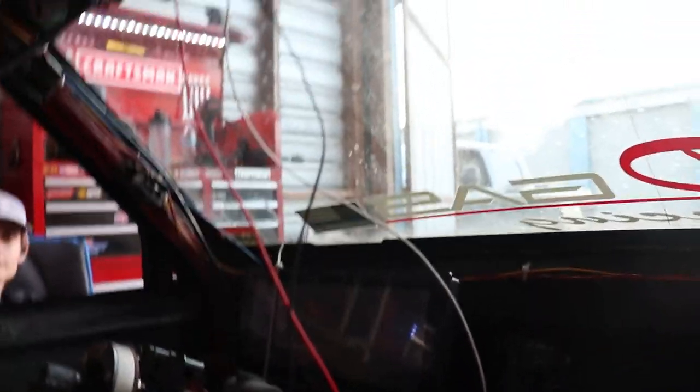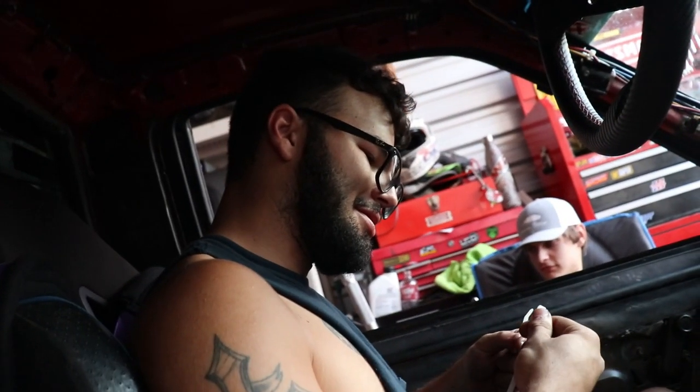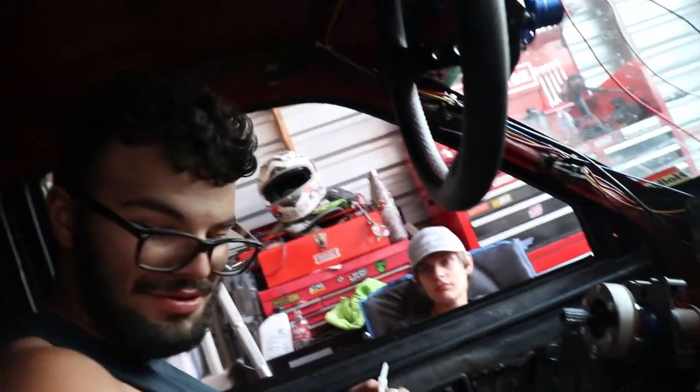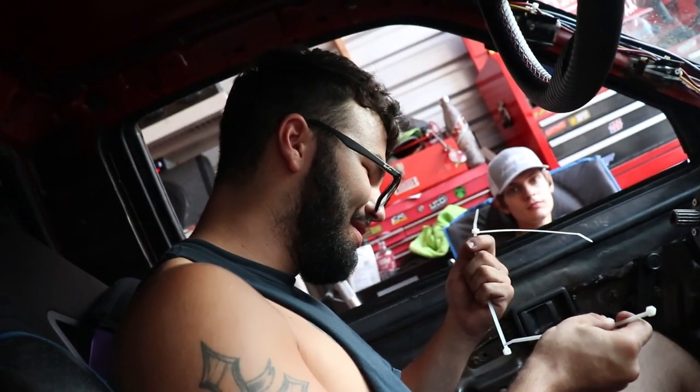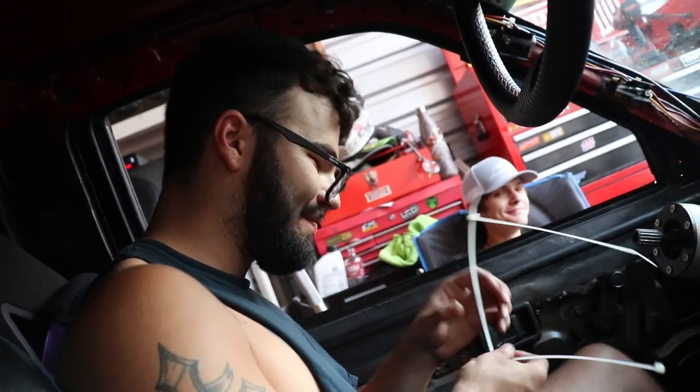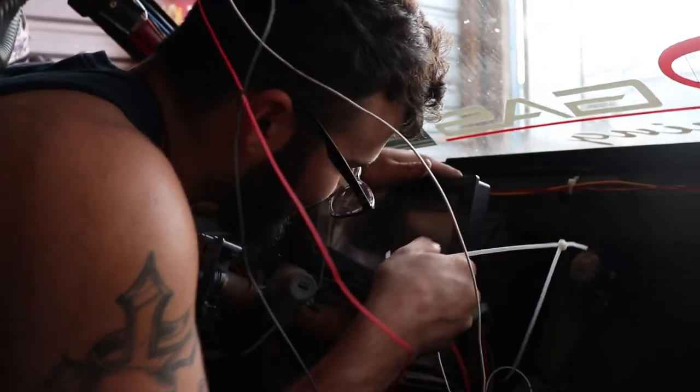Yeah, I could get used to this, even in zip ties. Now let's just hope to God, because it's probably gonna still be like this when we go for a first drive. Let's hope this doesn't fall — if it falls, I'm gonna cry. But for the first drive we'll make sure the thing is actually secured.